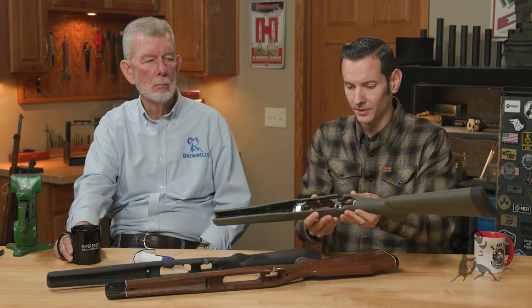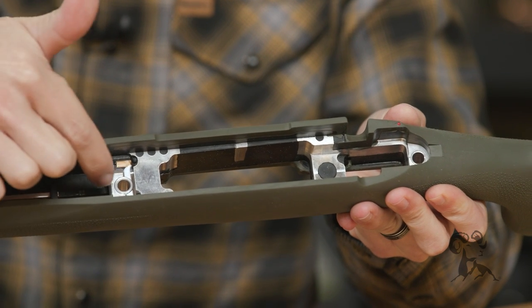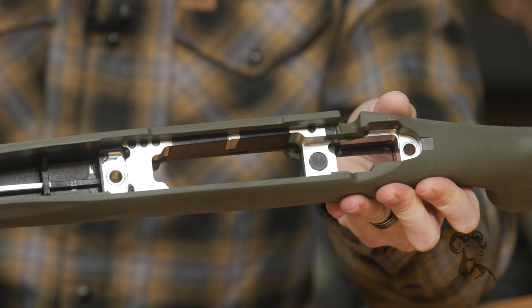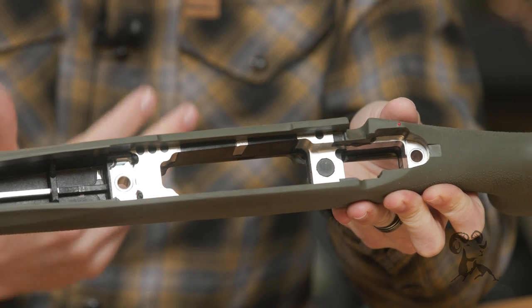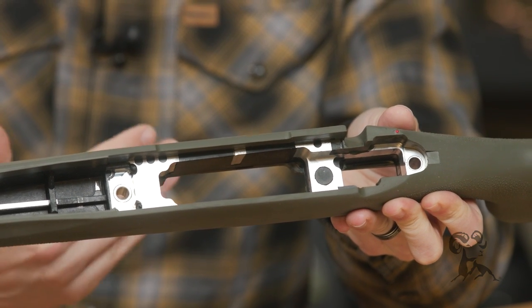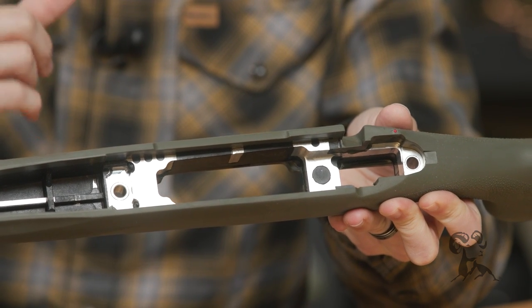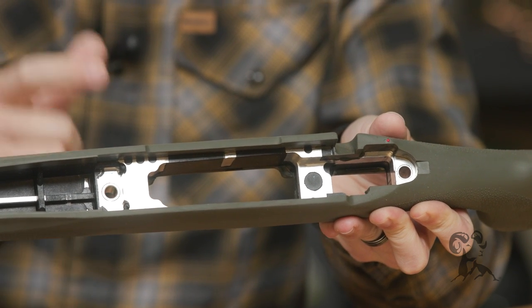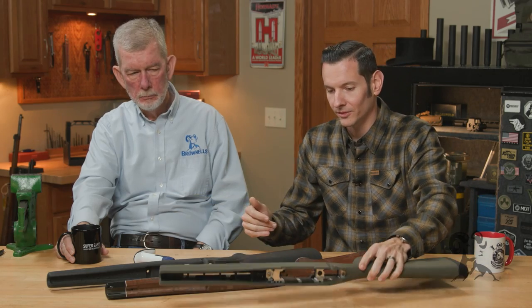When we talk about aluminum-bedded synthetic stocks — this one here is obviously synthetic, not wood — it has an aluminum bedding block in it that you can see there. So you have metal to metal to metal: bottom metal, bedding block, and then action. This is almost as good as using a chassis as far as torque and how solid they hold that action. This can take a lot of torque, especially compared to wood.